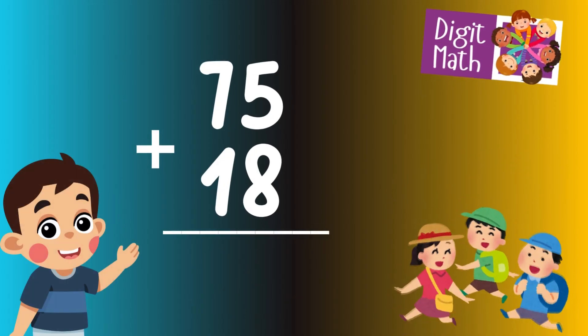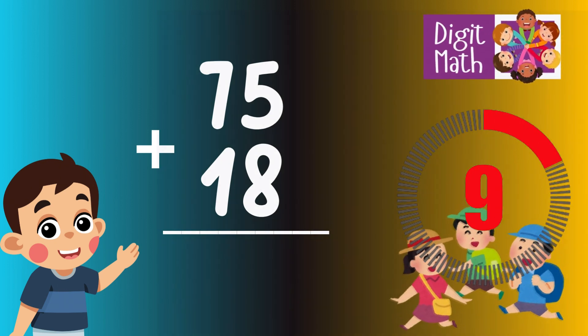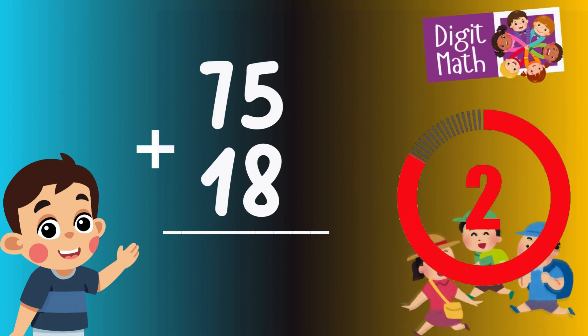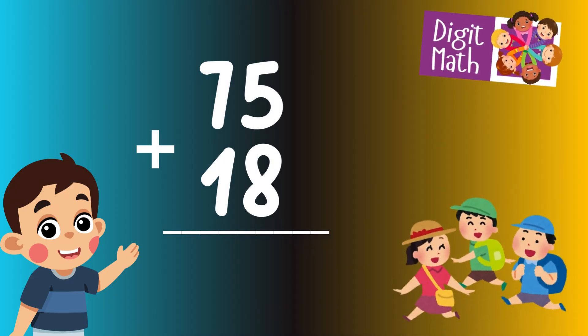75 plus 18 is? Time to think. Let's go to the answer.